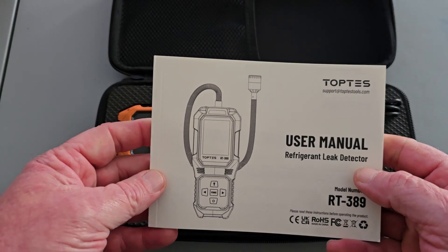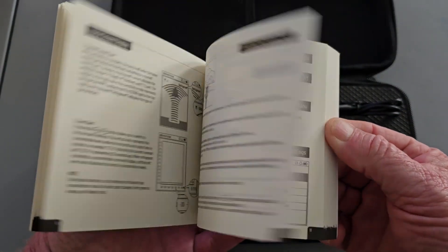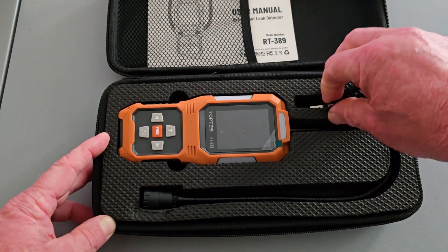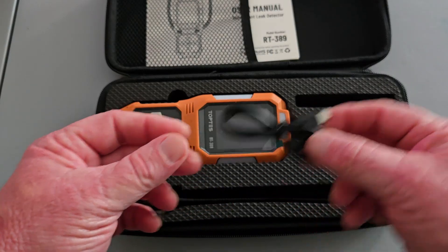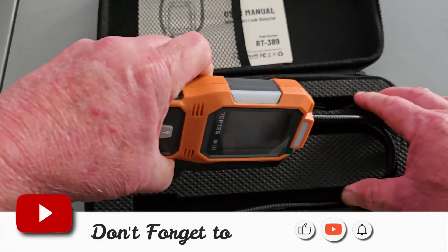Of course, we're going to have our owner's manual for the RT-389. As we skim through, it looks like it's going to be in several different languages — we'll come back to that shortly. It does have the USB-A to C charging cable, which is pretty cool. No charging block, but our cable. And then of course you have the detector.